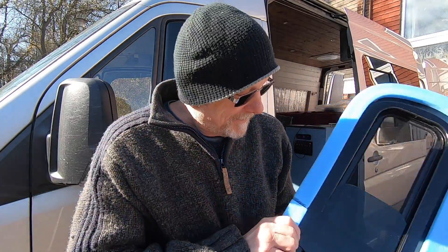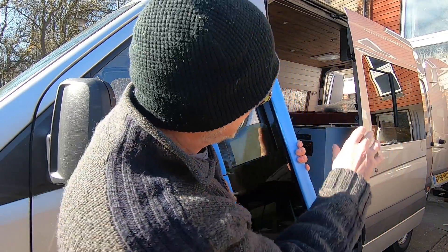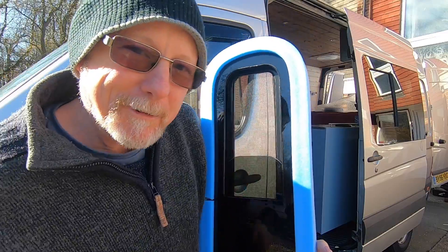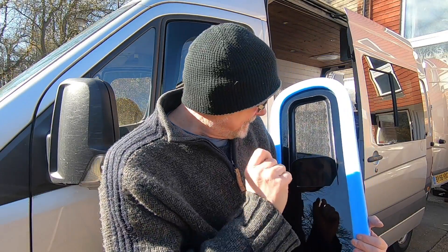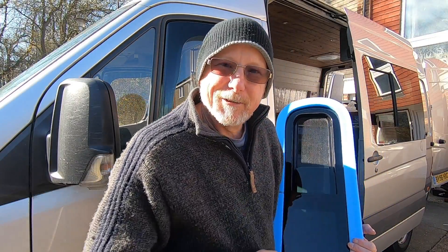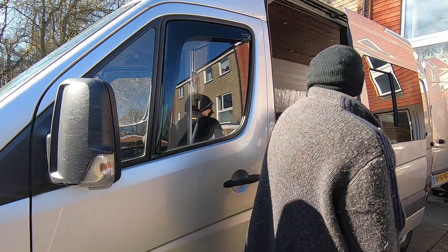This is the window I'm going to be fitting. Hopefully this will end up somewhere above my bed in the back, so at night on a hot sticky summer night I can open this window. It's got a fly screen so I won't get attacked by mozzies. One of these each side of the van plus my ceiling fan - I should be nice and cool at night.